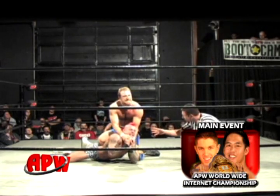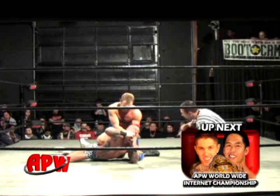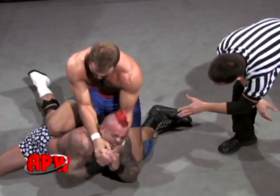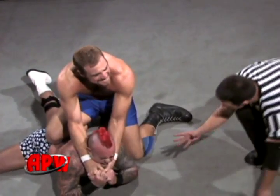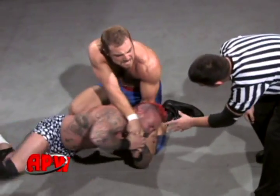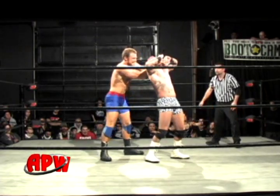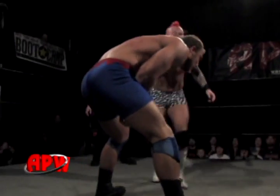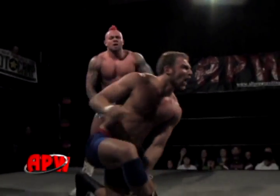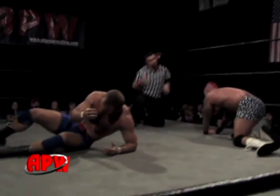Don't forget our main event later on — APW Worldwide Internet Championship: Dave Dutra versus Matt Carlos. You don't want to leave your seat for that one. Two best friends fighting for that title. And as you can see here, Timothy Thatcher — the man who Dave Dutra took that title from — working on Adam Thorso with a crossface. Both Dutra and Carlos are probably concentrating on their match right now, but the winner of this match could very well receive a Worldwide Internet title shot.